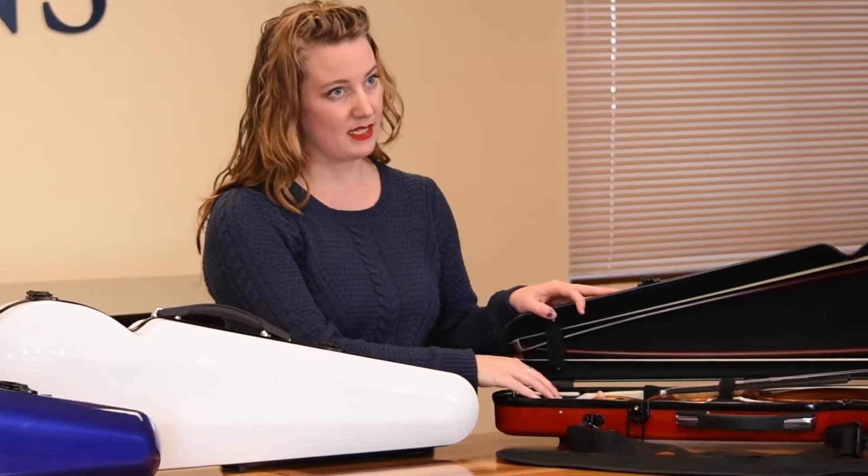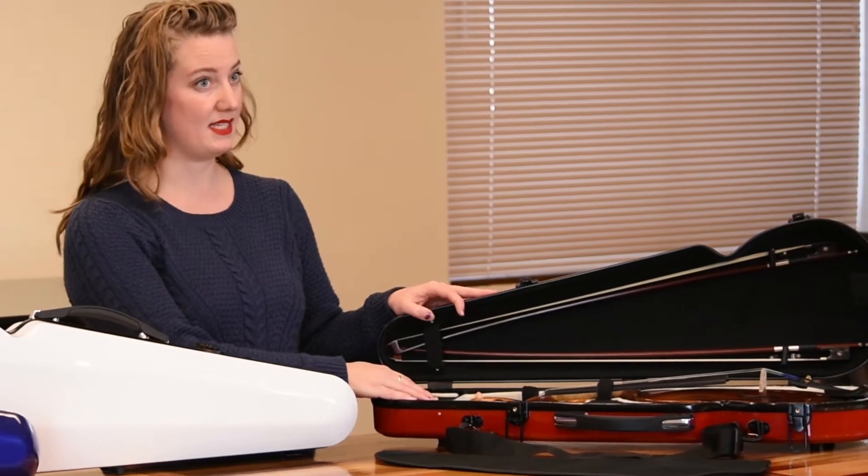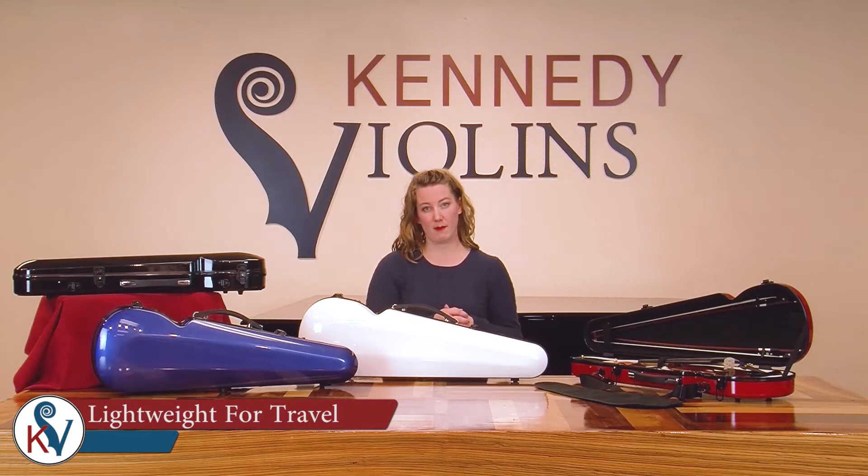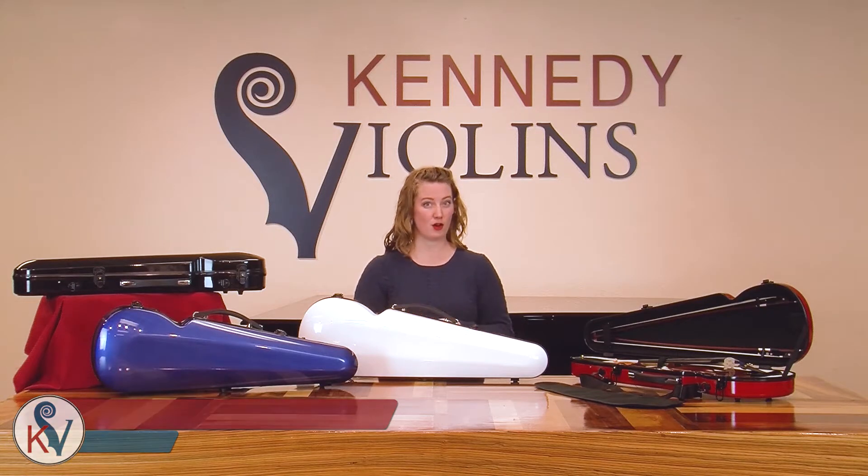The interior of the case is made from supportive high-density foam, which keeps the weight of the case low. These cases weigh a little less than five pounds, which makes them fantastic for on-the-go musicians.